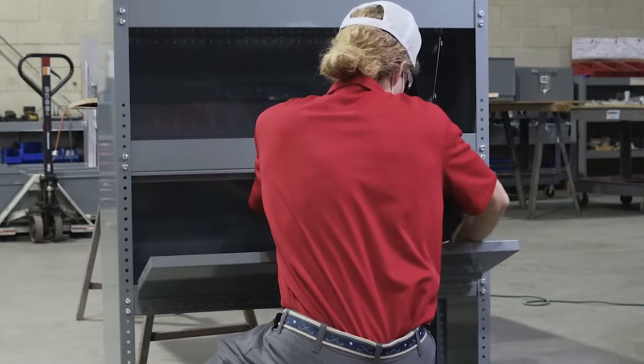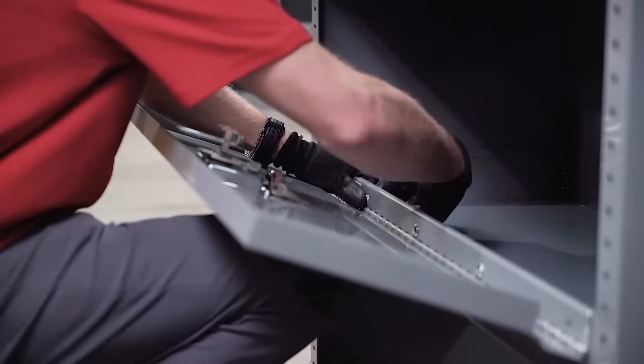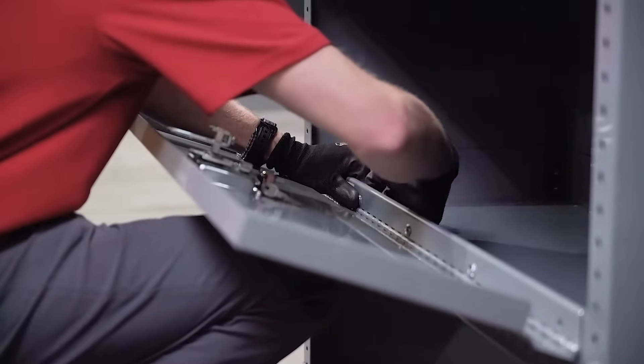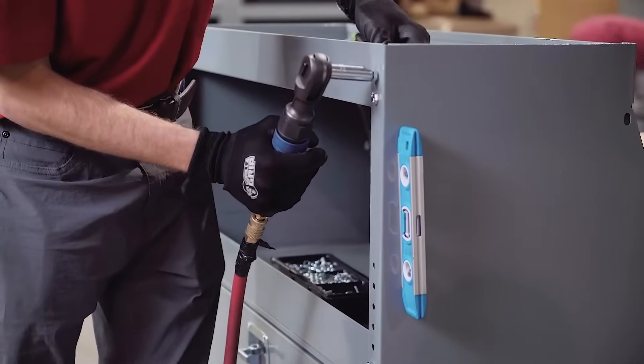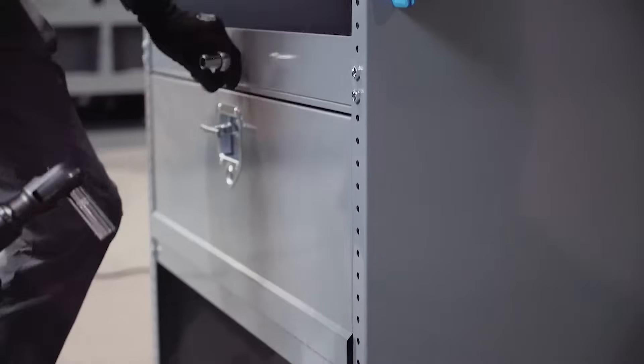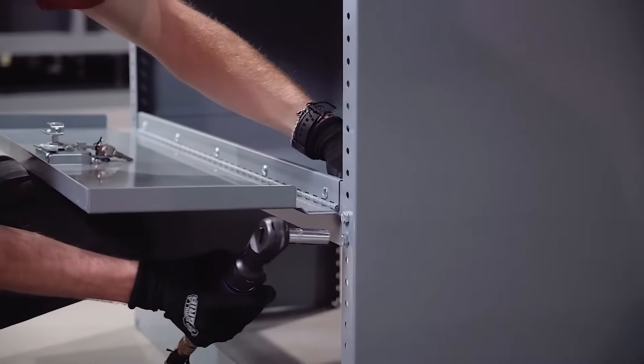With the bolts tight, we verify the door works as designed and that there is no rubbing. Once the door is secured to the unit, all of the bolts that were hand tightened are now properly secured, making sure the unit and shelves are perfectly level for optimized performance and storage.